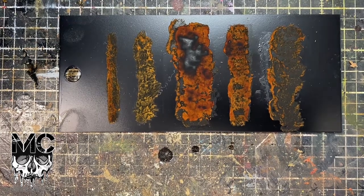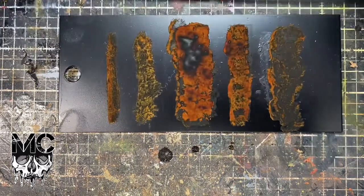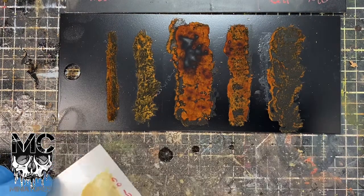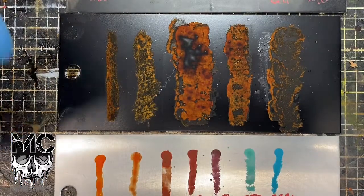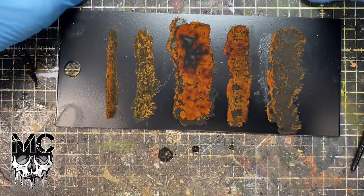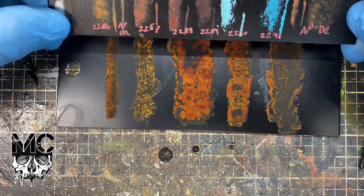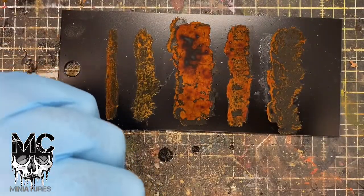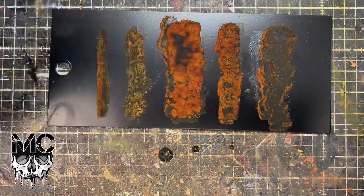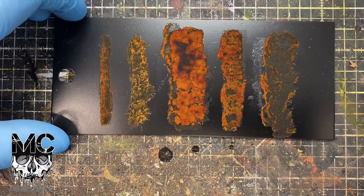Comes out great. If you compare it to some of the other rust products I've used in the past, you can see the shades of the rust with good colour variation between a lot of them. You can see it's still changing as we go — awesome product, super happy with it. I'll stick a link in the description below. Cheers.